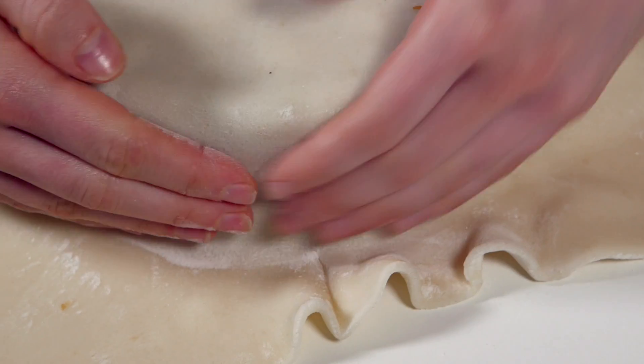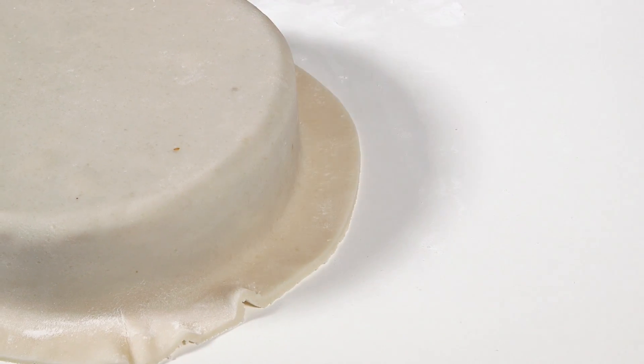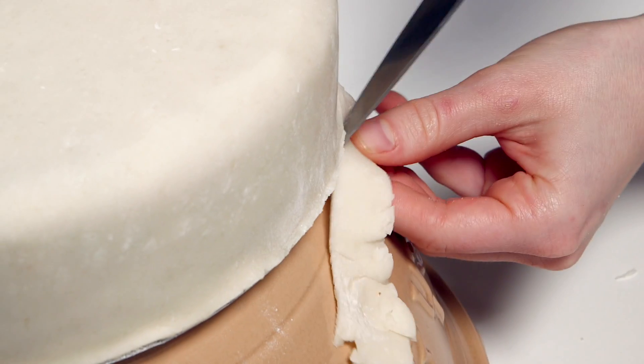Using your hands, smooth out the marzipan so that it sits smoothly against the cake. Cut off all but 2 centimeters of marzipan at the base to neaten. Place the cake on an upside down bowl, smooth the excess marzipan flat against the cake and tidy up the edge with a knife.